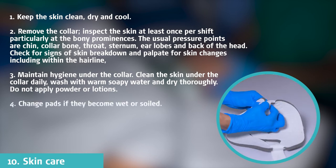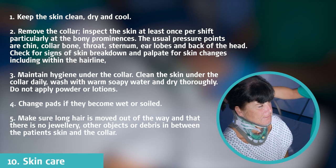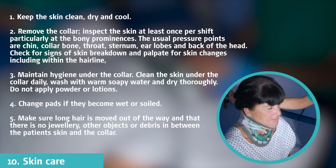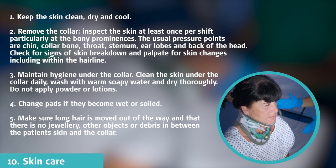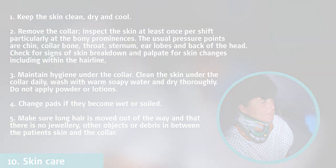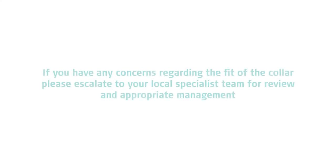Change the pads if they become wet or soiled. Make sure long hair is moved out of the way and that there is no jewellery, other objects, or debris in between the patient's skin and the collar. If you have any concerns regarding the fit of the collar, please escalate to your local specialist team for review and appropriate management.